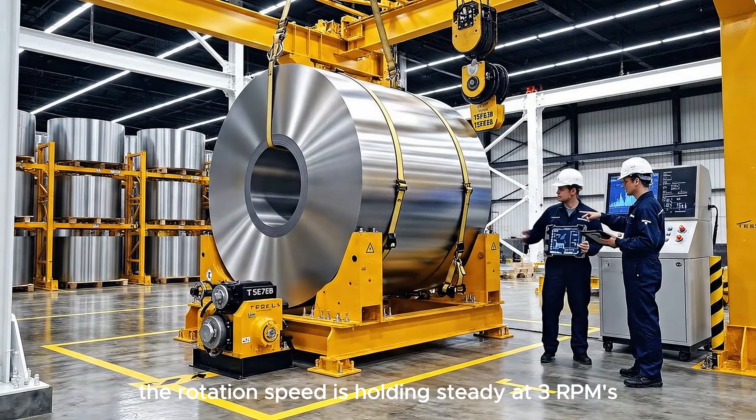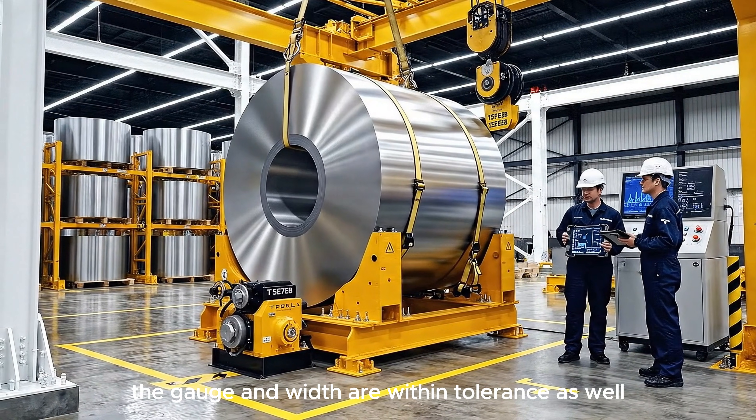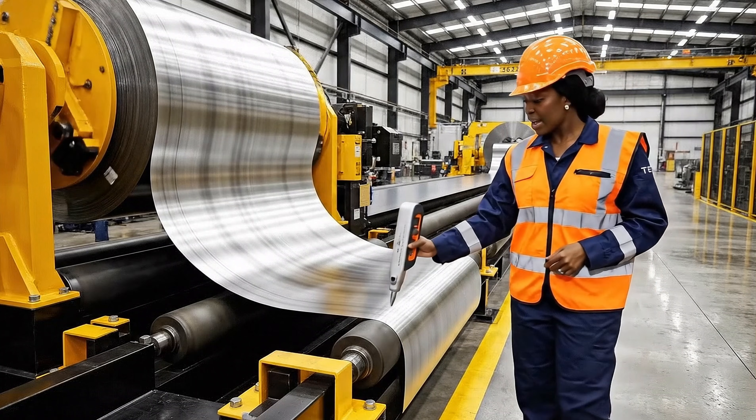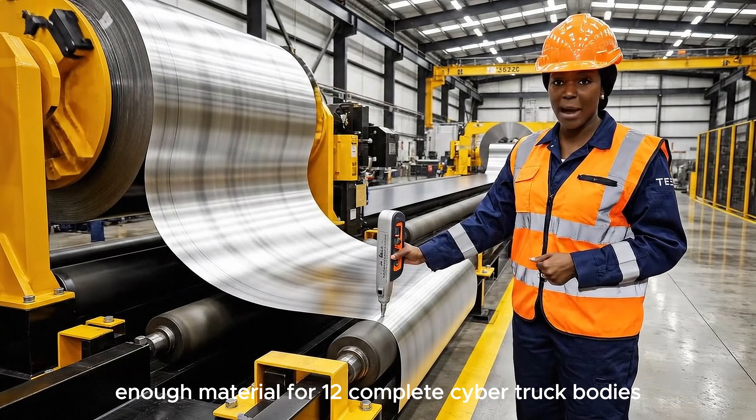The rotation speed is holding steady at 3 RPMs. Confirmed. The gauge and width are within tolerance as well. Each steel coil produces enough material for 12 complete Cybertruck bodies.